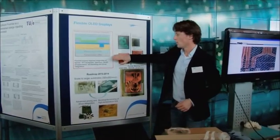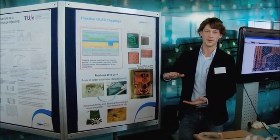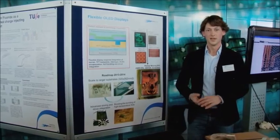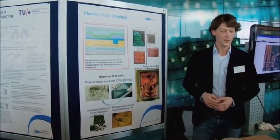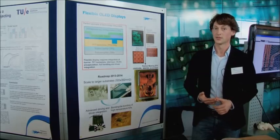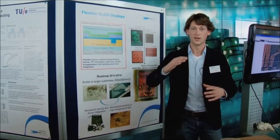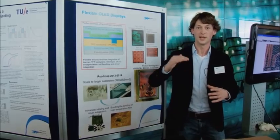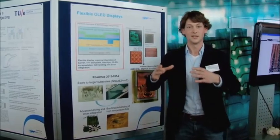What we do, we start with the foil that we have bonded onto a carrier. If you want to make a display you have to stack several layers on top of each other. One of the things that is very important is mechanical stability. We have to make sure that once we put the layers on top of each other that we can guarantee that the layers are aligned in a proper way.